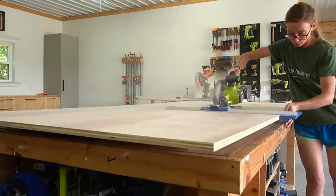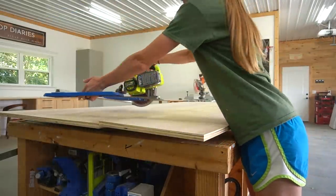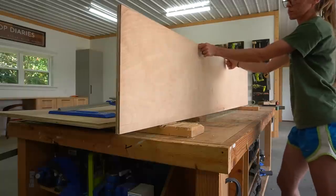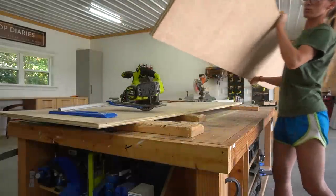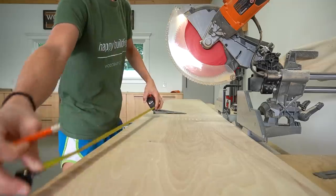First, I ripped a 16-inch wide strip from my sheet to make the main body of this shelf. I'll also need two more pieces of plywood to complete the build — one piece for the base and one for the top. But I was able to find these pieces in my scrap pile, so I took this strip to the miter saw and put the rest of the plywood sheet back in storage.